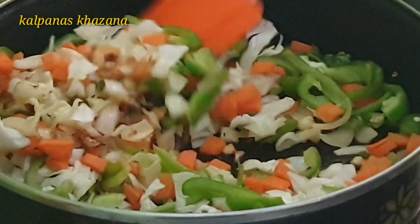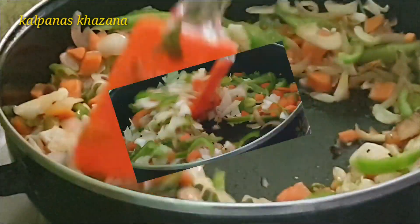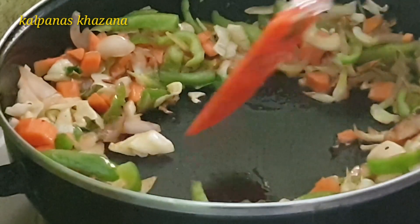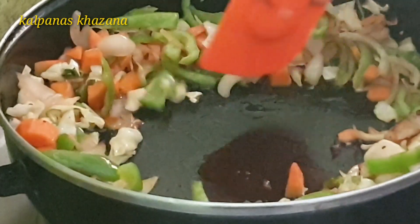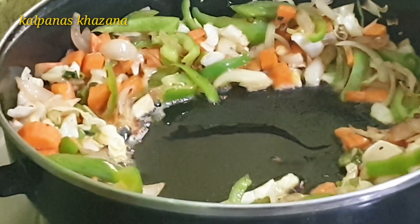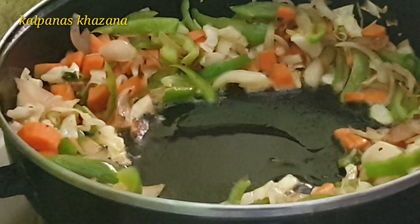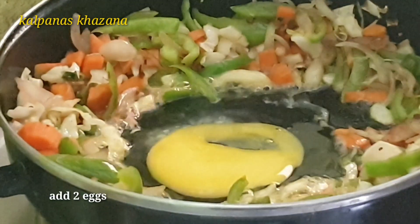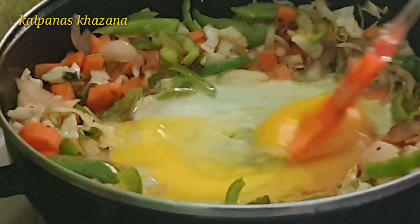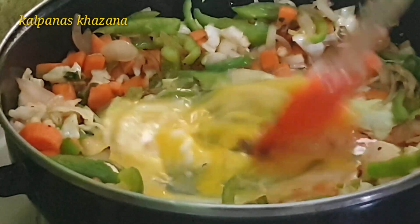Stir-fry the vegetables for 2-3 minutes. Stir fry for about 2 minutes until cooked. Then add 1 tablespoon of mixed sauce and continue to stir-fry for another 2 minutes.